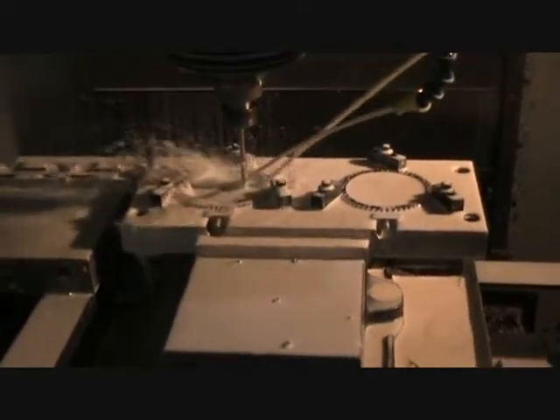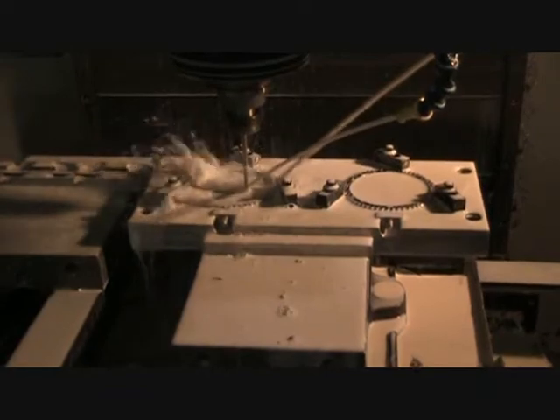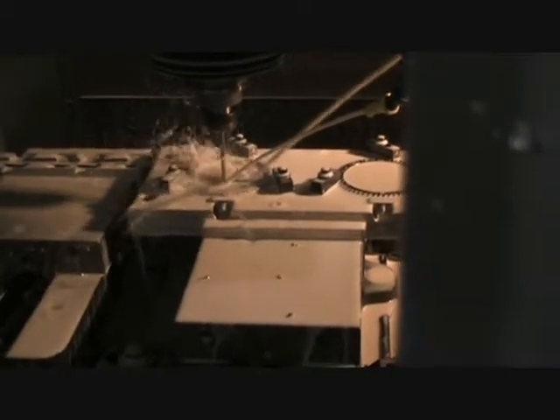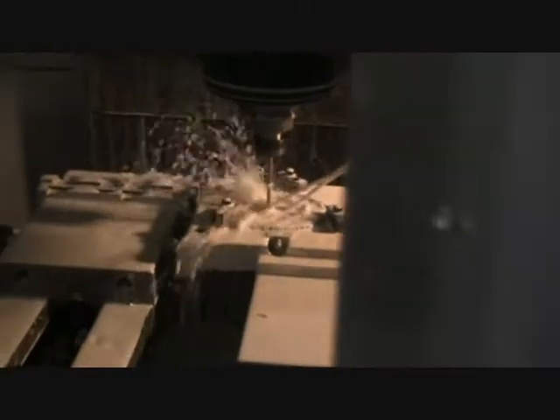Everything sounds really good. Just tapping right now? Just drilling? That was both ones. I'm going to go ahead and shut that because we're getting coolant everywhere.